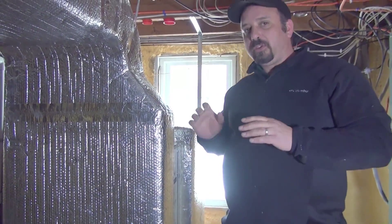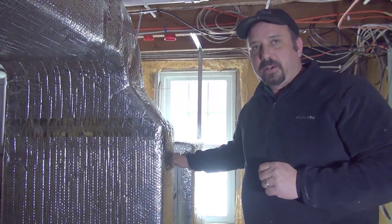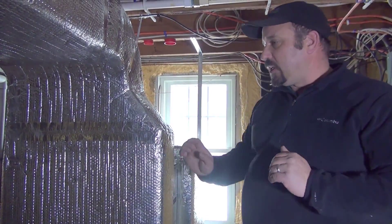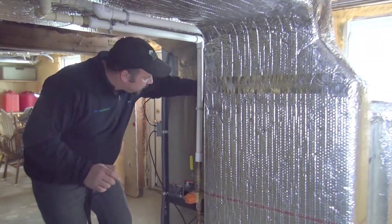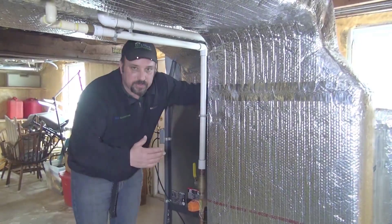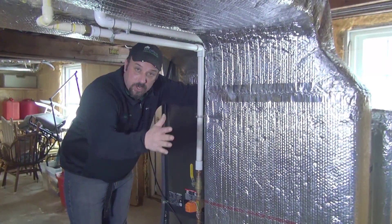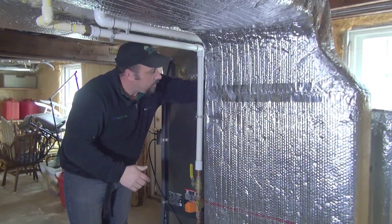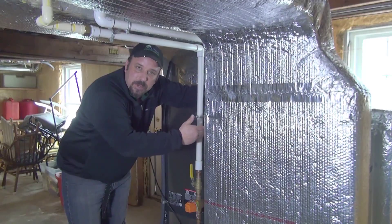Now, there is one other alternative filter location if you do not have a media cabinet like this one. The same thing goes for the return air plenum we talked about earlier — that return air plenum is attached to the side of your geothermal heat pump.